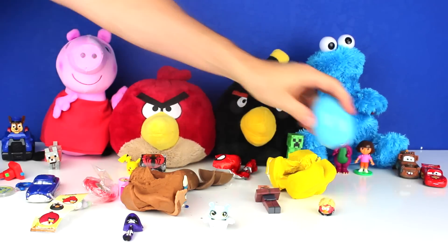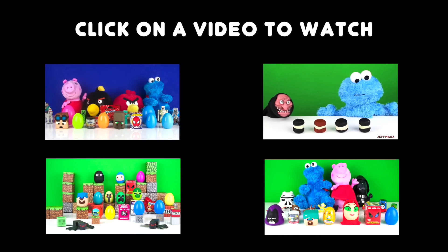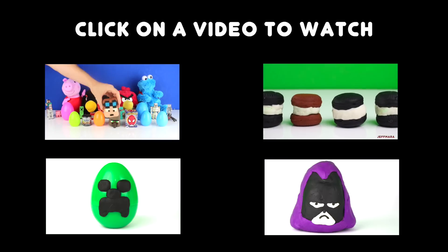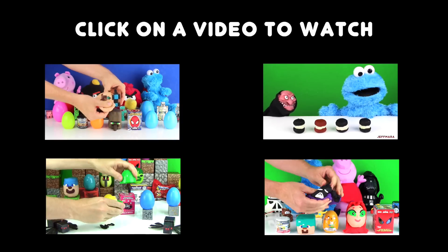Last, I opened up a Blue Surprise Egg. Click on one of these videos to watch another surprise opening. If you have a favorite Play-Doh Surprise you would like to see me make, then type it in the comment section below. I'll see you next time. Bye!